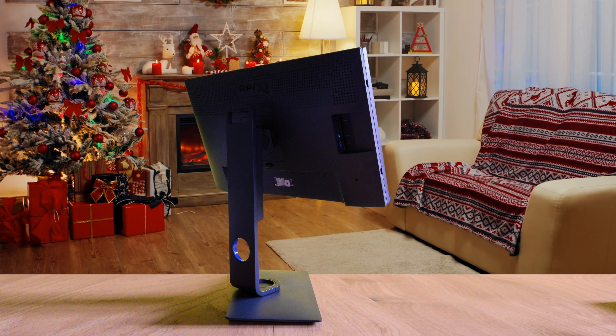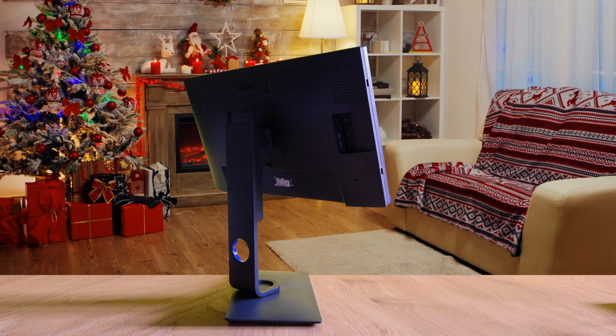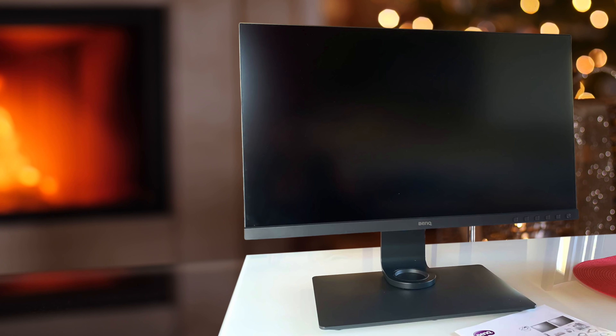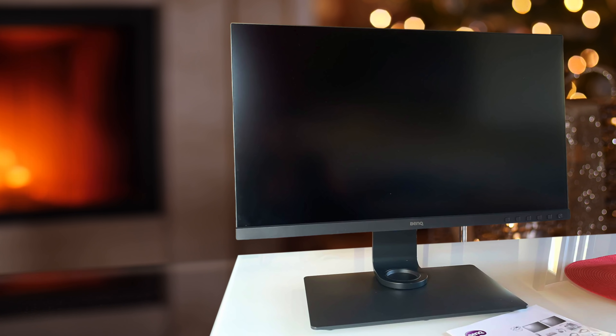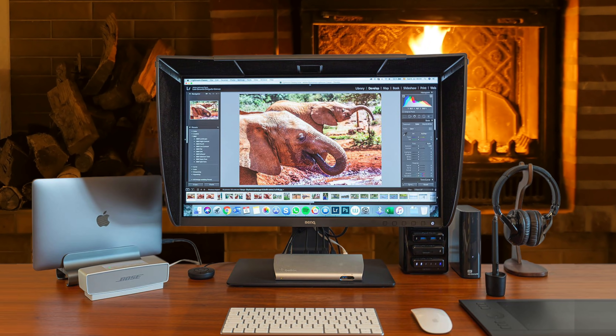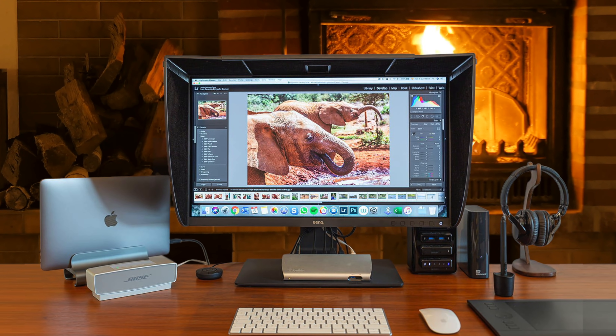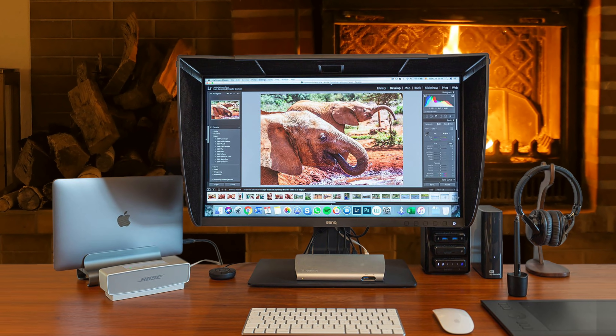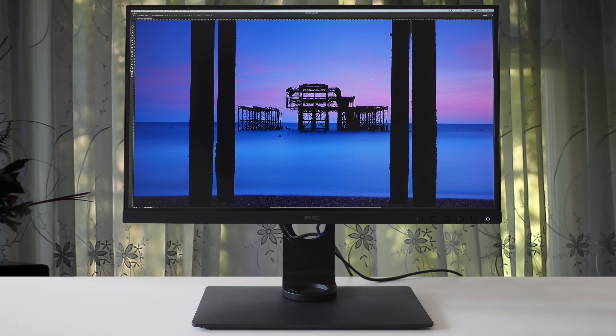First and foremost, the design is gorgeous. It has plenty more amazing features as well that you should check out. I really like the cabinet and the overall build quality because BenQ has done a great job implementing thin bezels, and an ergonomic stand that offers 45 degrees of swivel in each direction, tilt for 20 degrees backwards, 5 degrees forward, and 150mm of height adjustment.